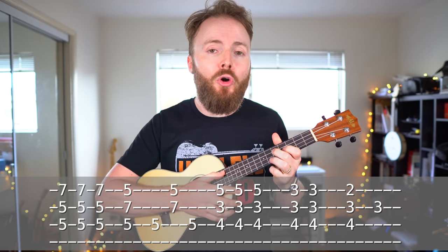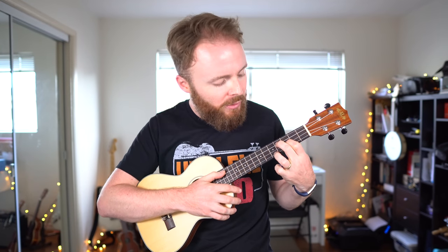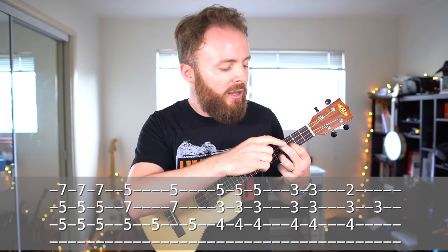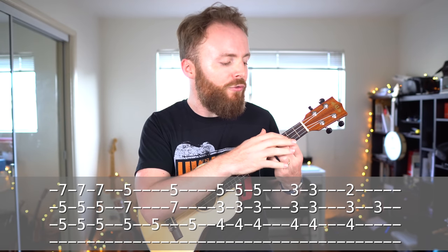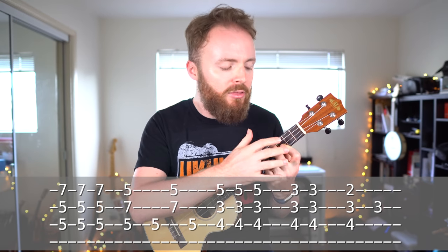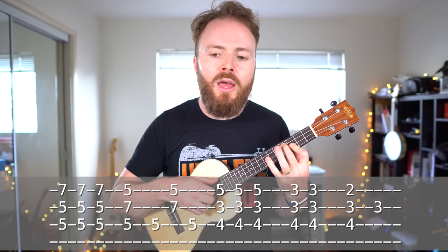Then for the next section of the song, we need to move down to a new chord shape. Here, we'll put our second finger on the fourth fret of the third string, our first finger on the third fret of the second string, and our third finger on the fifth fret of the first string. And this chord should sound like this. Then we keep our second finger exactly where it is, and also our first finger where it is, but now we bar the third fret on the first and second strings with that first finger, and we lift up our third finger altogether.